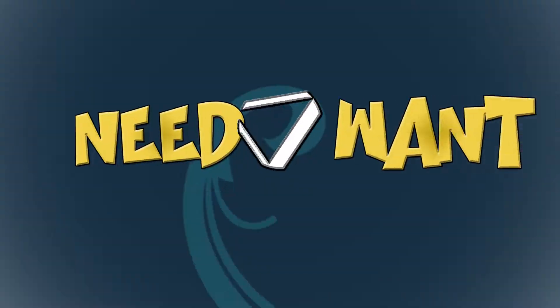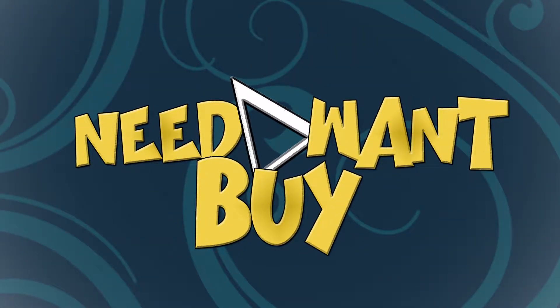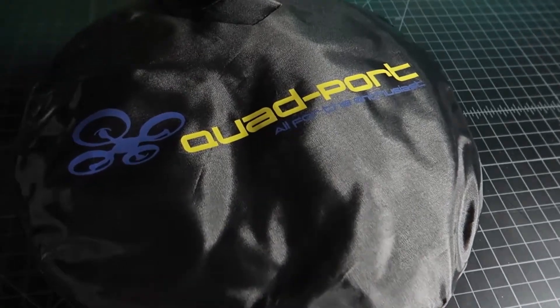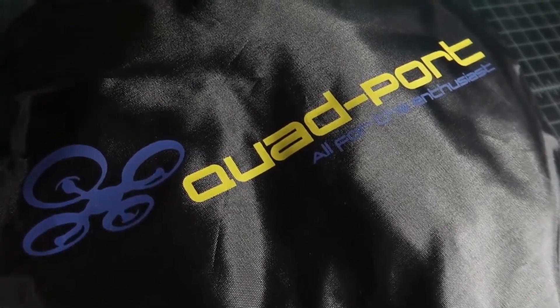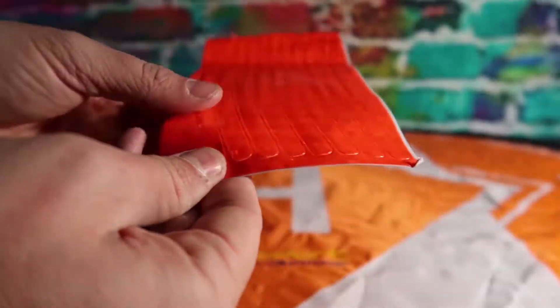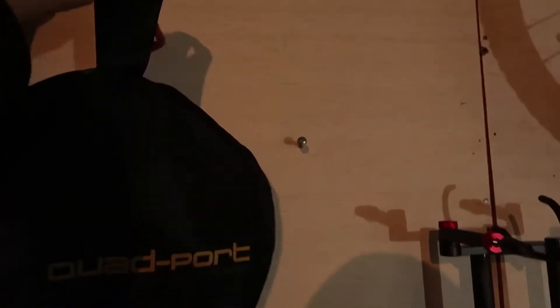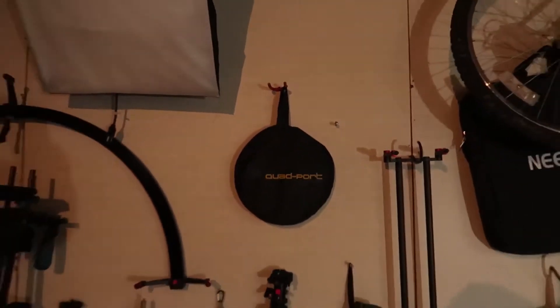What's up everyone, my name is Mike and today we're going to be taking a look at this drone landing pad. This is the 30-inch universal drone landing pad. It comes with the landing pad, reflective stickers, metal stakes to assure you're not going anywhere, and a nice carrying case that allows for easy travel or storage.